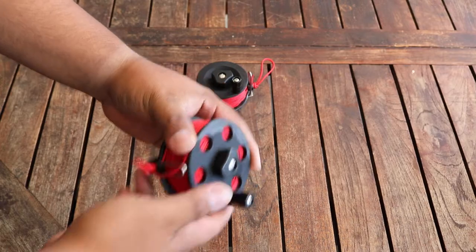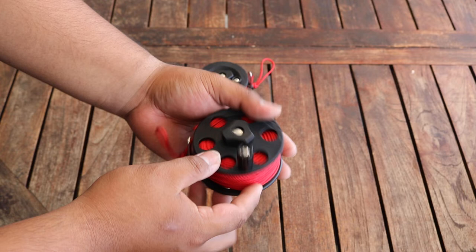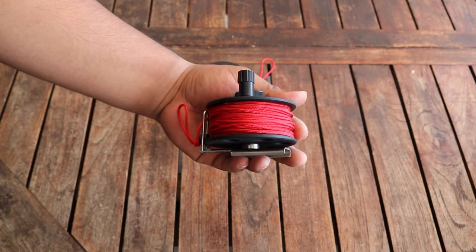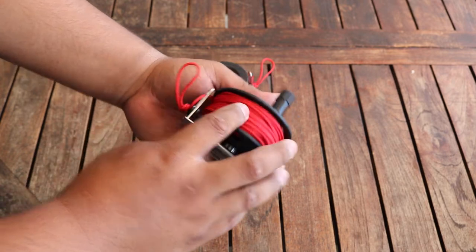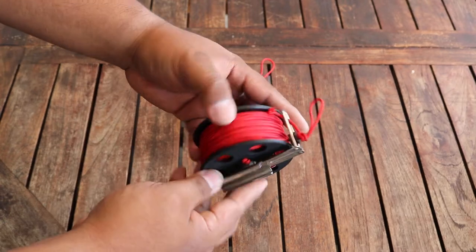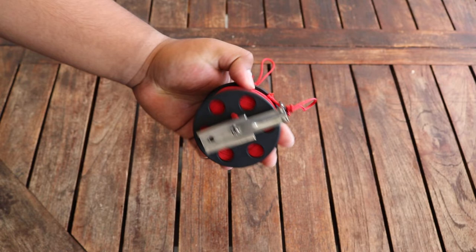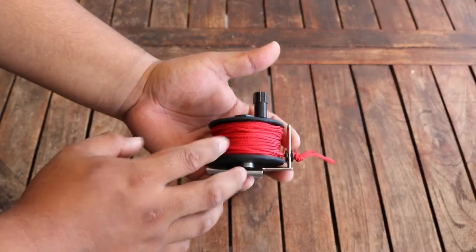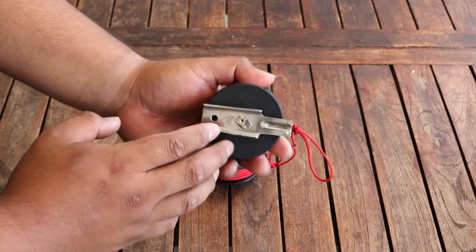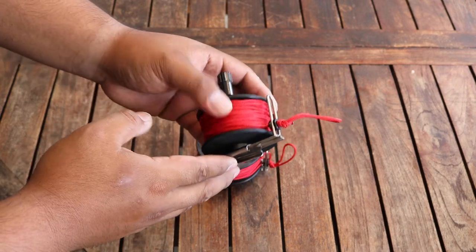The bigger one you see here is a 50 meter reel, meaning it holds up to 50 meters of reel line. It comes full spool and all the components are stainless. The smaller one is a 25 meter reel — it comes full spool too, and all of the components are stainless as well.